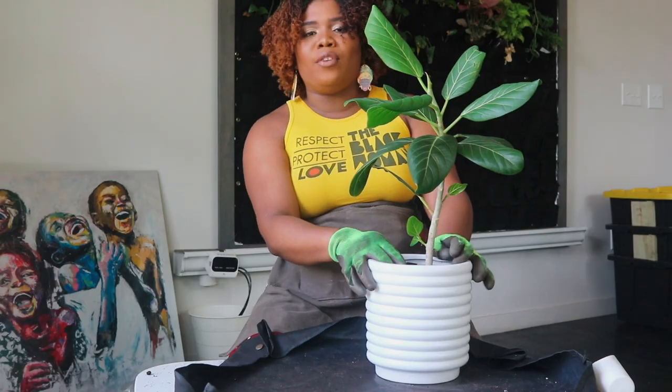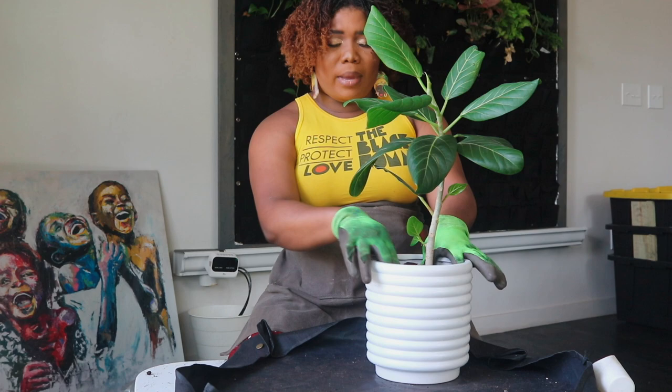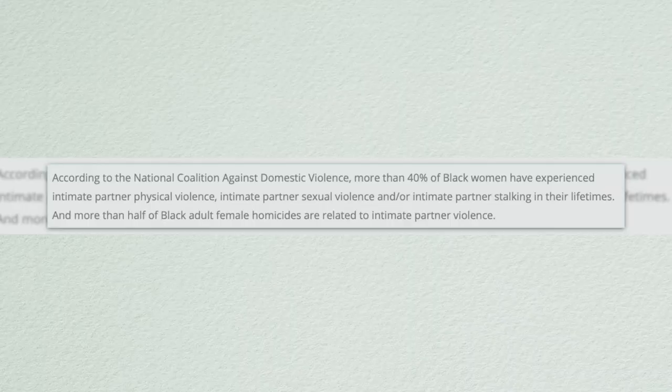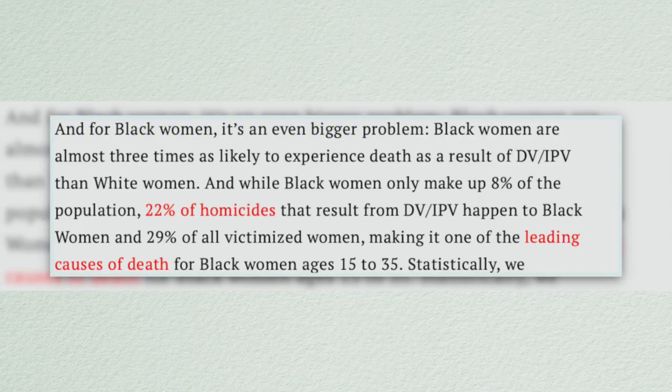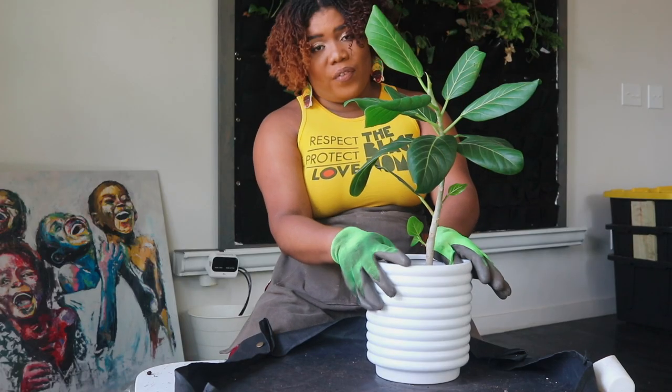This pot is a glazed ceramic from the Hilton Carter collection — I love it. I haven't seen any of my plants die in my glazed ceramic, unlike the fact that Black women are dying more from domestic violence situations than white women or any other woman in America.